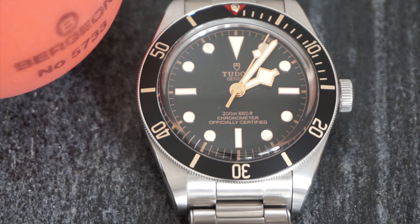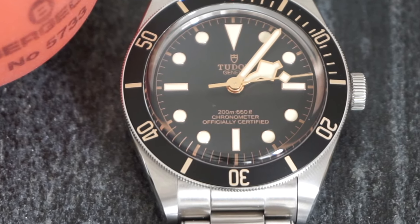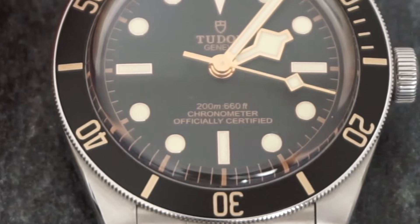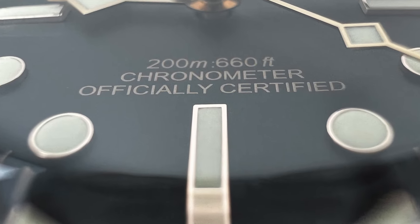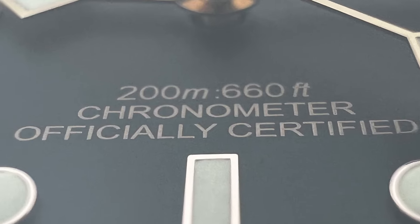Let's start with the dial. There is one detail that I noticed which makes me wonder if Tudor did it intentionally or not. If you look closely at the water resistance description, you will notice there is a space between the letter M and the colon, but there isn't a space between the colon and the 6. I found that a bit weird, and personally would prefer a space between the colon and the 6 to make it a bit more consistent.